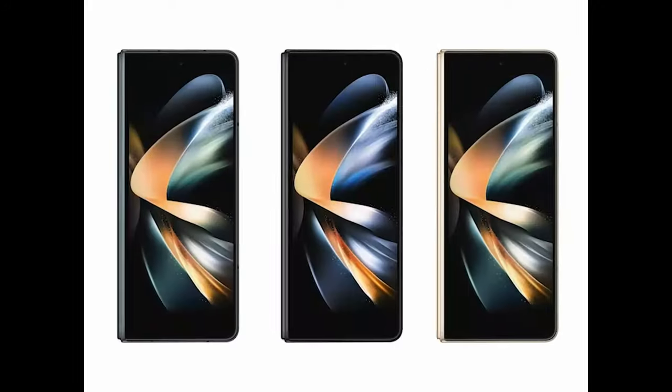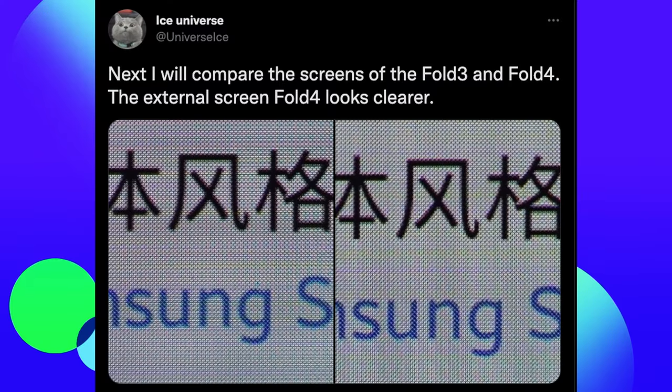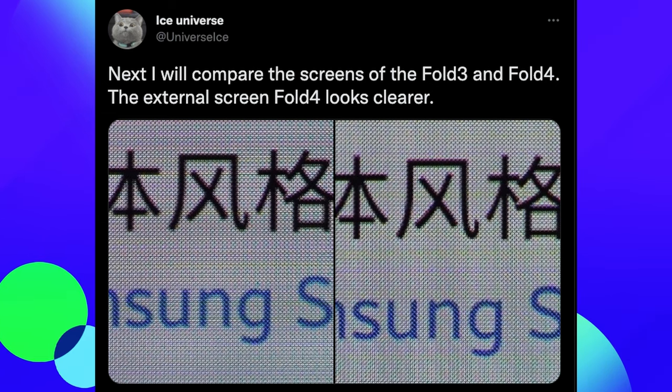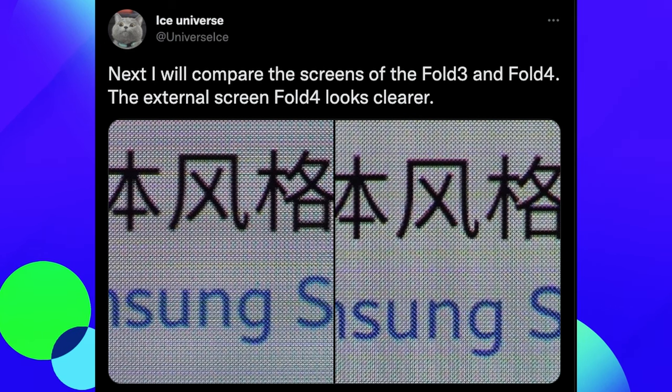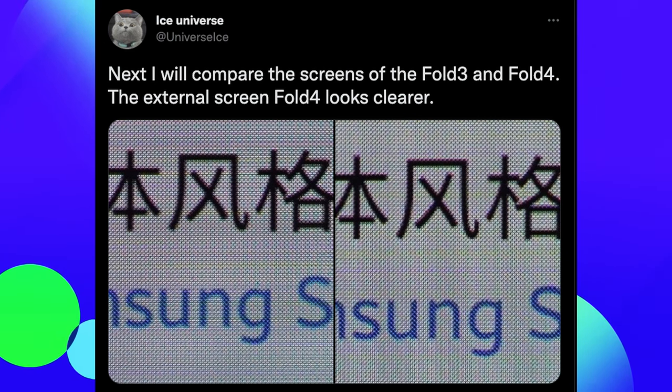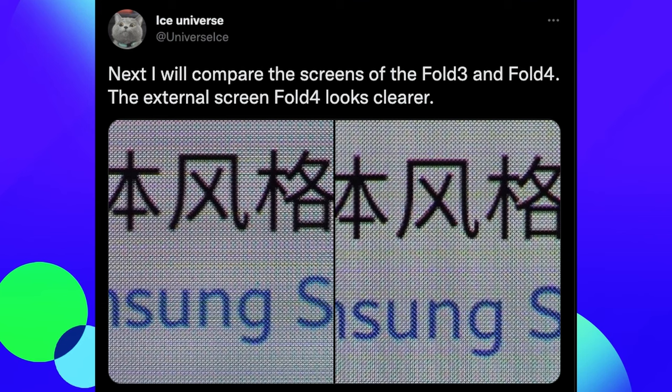The next two stories have to do with the display on the Galaxy Z Fold 4 and how it's been improved — not only in quality but in brightness — comparing it against the Z Fold 3, the Mi Mix Fold 2, and the Galaxy S22 Ultra. Here's a tweet from Ice Universe saying he'll compare the screens of the Fold 3 and Fold 4 external displays. You can see the Fold 4 looks clearer — it's on the right, definitely less pixelated, and there's more clarity added to that Fold 4 screen.